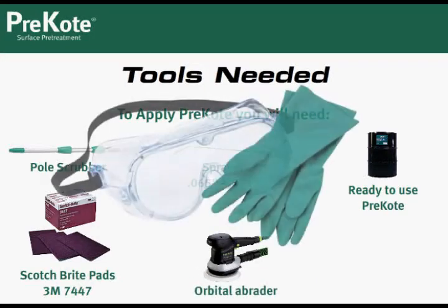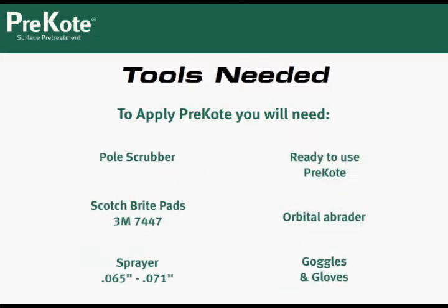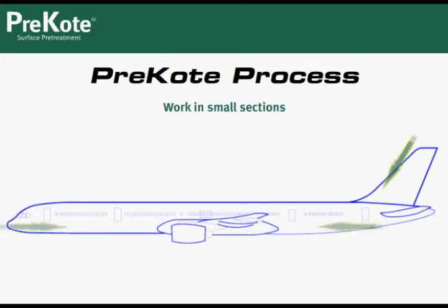We recommend goggles and gloves. Pre-coat is non-toxic, but you should always consult and follow your facility's safety and PPE guidelines. Now that you have the tools, let's review the pre-coat process. The way you process the aircraft will depend on crew size, but work in small sections to prevent pre-coat from drying. Note that you will apply pre-coat twice before rinsing to ensure all areas have been thoroughly processed.